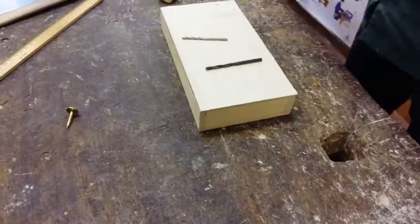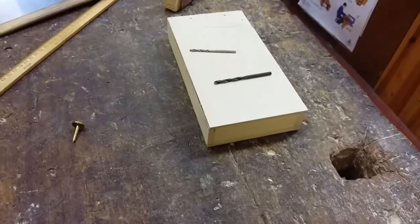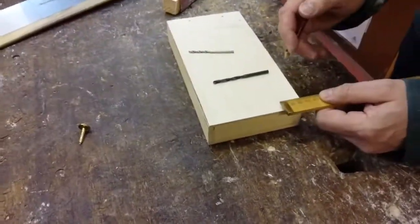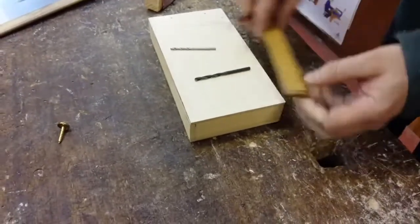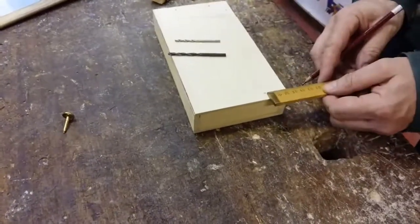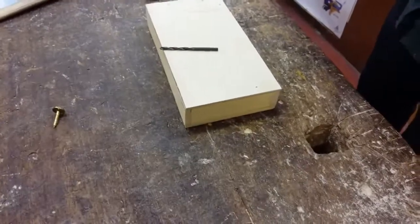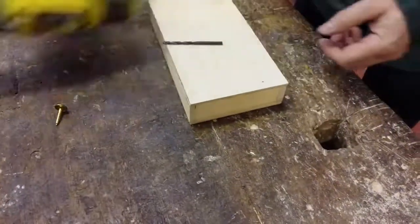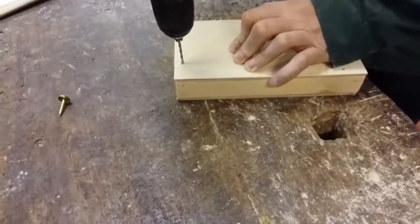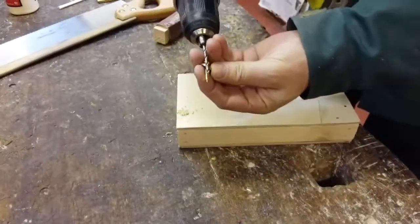I've got a 4mm bit and a 3mm bit which are required for this. I need to mark the position and location of where the drill hole is to go. Measure a distance of 25 and measure over 9, which is half the thickness of the wood which is 18mm, and that locates where it's to go. Put the 4mm bit into the cordless drill. Make sure everything is flush and tight up against the joint that has been cut. Put it straight through the piece making sure it's vertical, straight down through that.